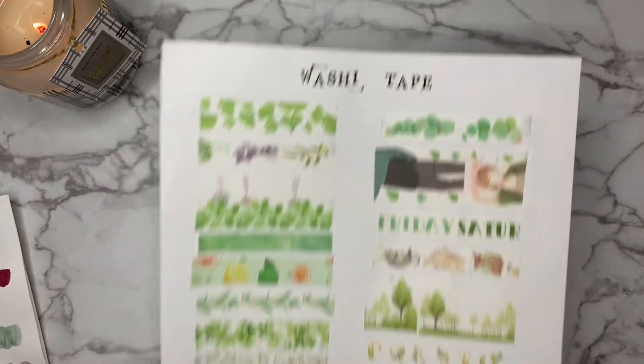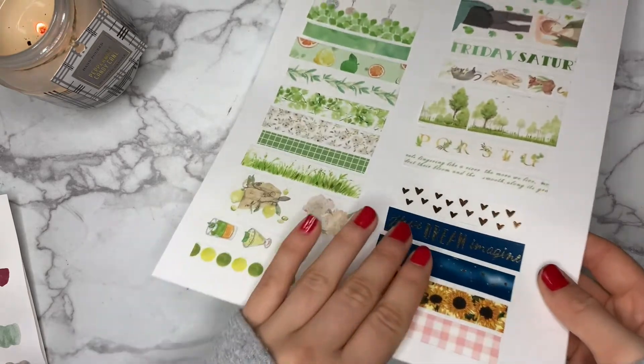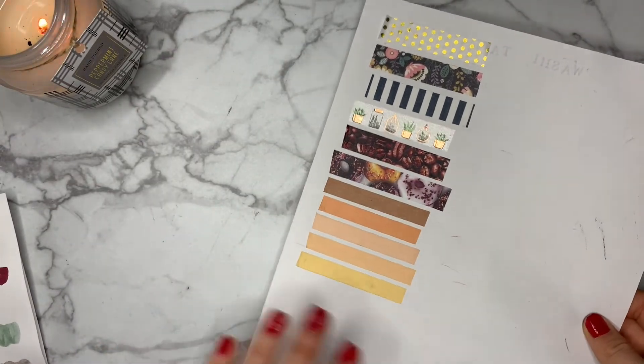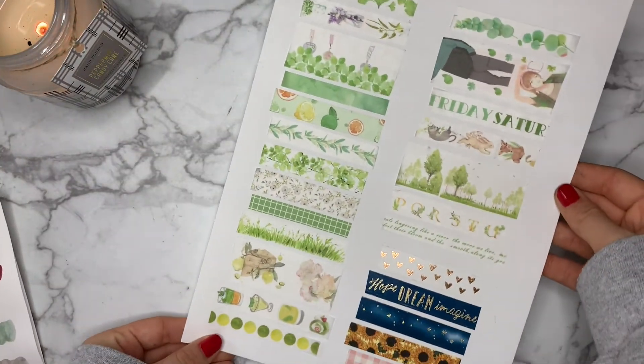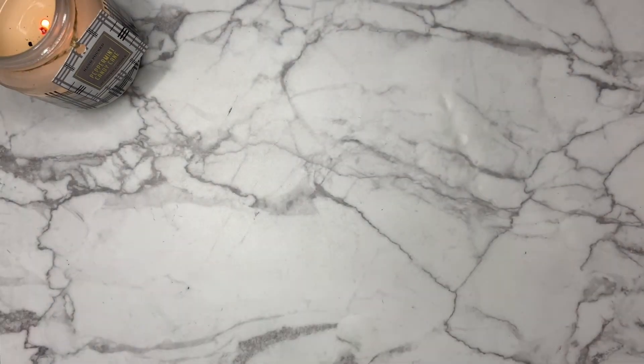Here is a flip through of all the stationery in my current stationery collection. I will definitely reach for these pages when trying to figure out if something dries down the same color or maybe just to see what colors look good together. In the end, I know I definitely have too much stationery, but I know I'm not the only one out there.